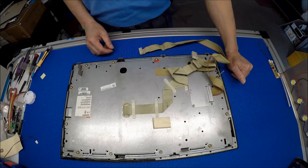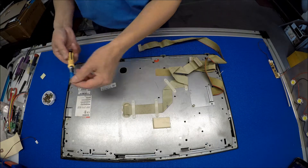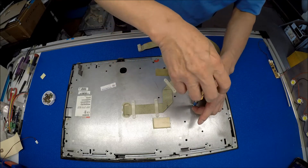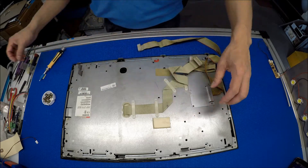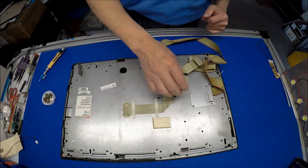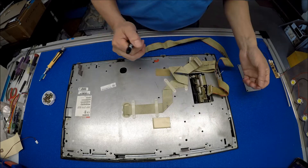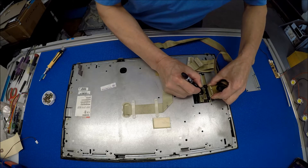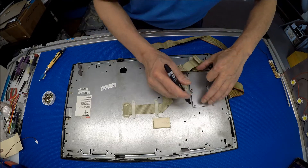I've removed most of the screws and I need to switch the bits to remove this one, then we can take out this metal cover. If you don't remember the orientation, you could use a marker to mark it. I've got my marker so I'm going to mark this end — it's this end — okay.